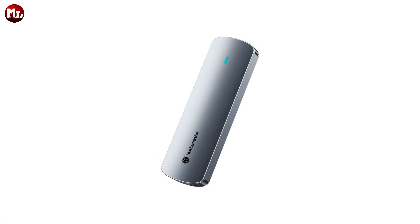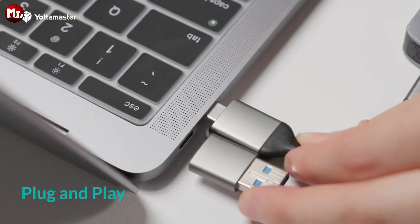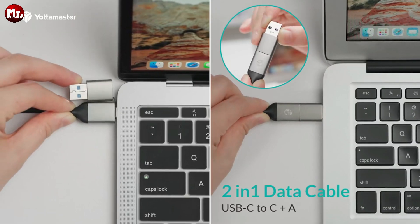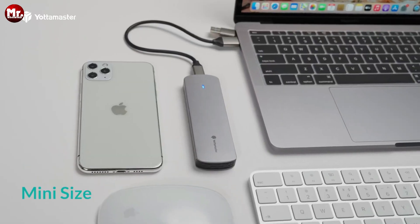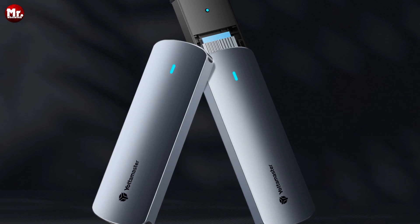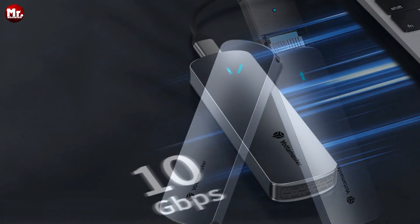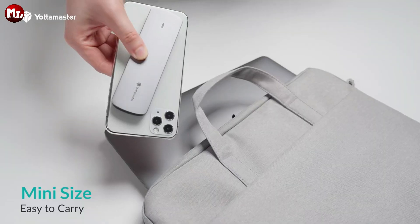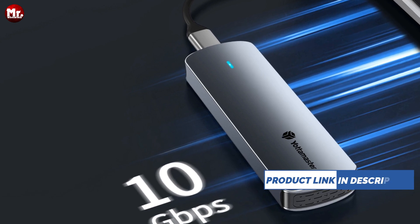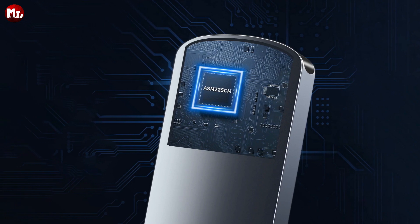Let's talk speed. The Yotta Master M.2 SSD enclosure is all about high-speed data transfer. With a whopping 10 Gbps, you can transfer one gigabyte of data in just one second — that's lightning fast. Thanks to the USB 3.2 Gen 2 standard connector, you're guaranteed high-speed transmission every time. Whether you're a gamer, content creator, or a professional, this speed will blow your mind.